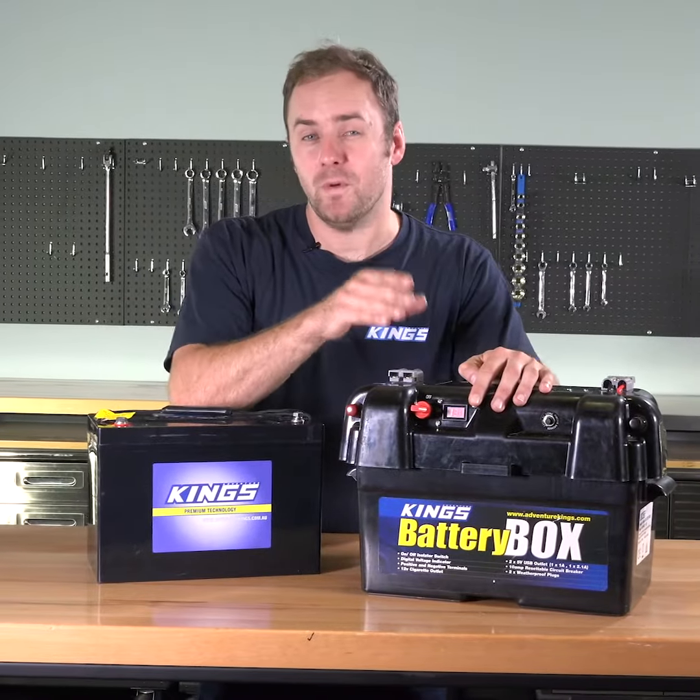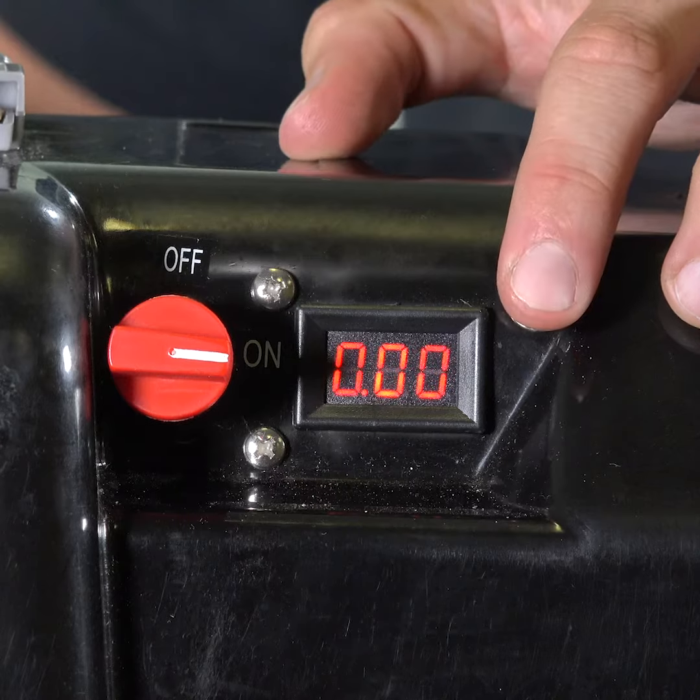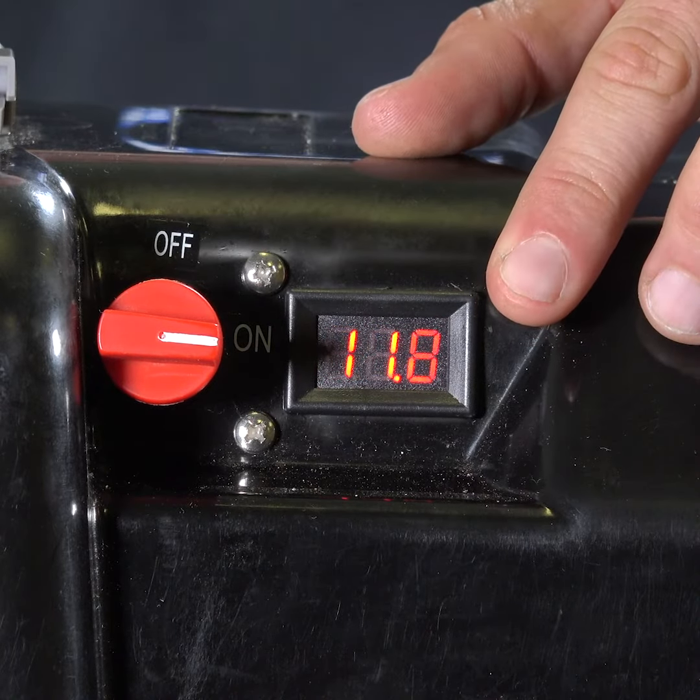Your AGM battery will be at full capacity at 12.9 volts or higher, three quarters full around 12.6 volts, half full around 12.3 volts, a quarter full at 12 volts, and 0% at 11.8 volts.